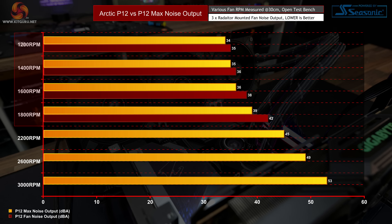Between 1200 and 1800 RPM the P12 Max fans are quieter across the entire speed range. As fan speed increases, the difference in noise output between the two widens — very impressive given that the P12 was already a very quiet fan. Even at higher RPMs that the P12 can't reach, the P12 Max is still relatively quiet. At 3000 RPM the P12 Max outputs only 53 decibels, which is quieter than some coolers we've previously tested that run at much lower maximum fan RPM.